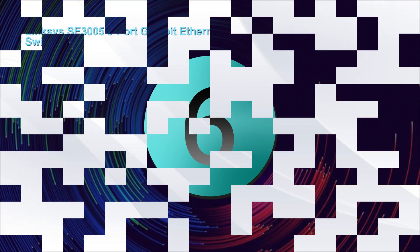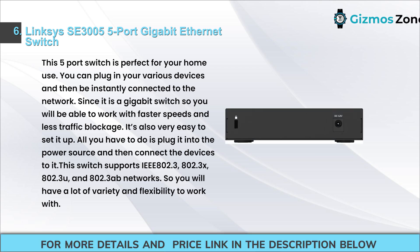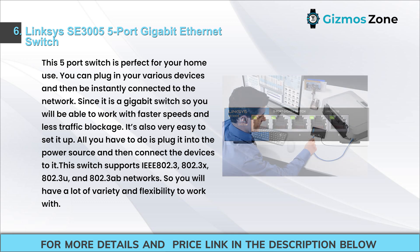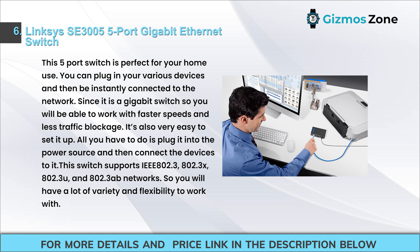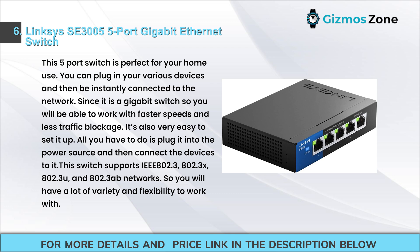Number six: Linksys SE3005 5-port gigabit Ethernet switch. This 5-port switch is perfect for home use — you can plug in your various devices and be instantly connected to the network. As a gigabit switch, you will be able to work with faster speeds and less traffic blockage. Setup is easy: just plug it into the power source and connect your devices. This switch supports IEEE 802.3, 802.3x, 802.3u, and 802.3ab networks.